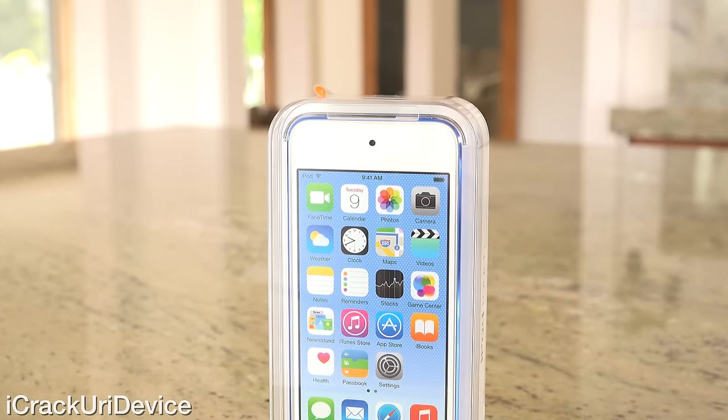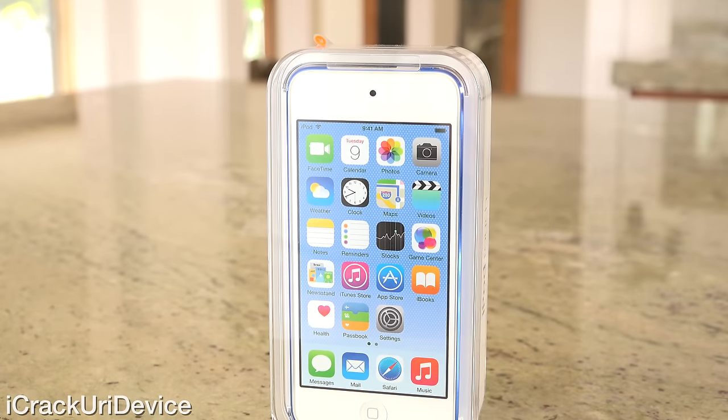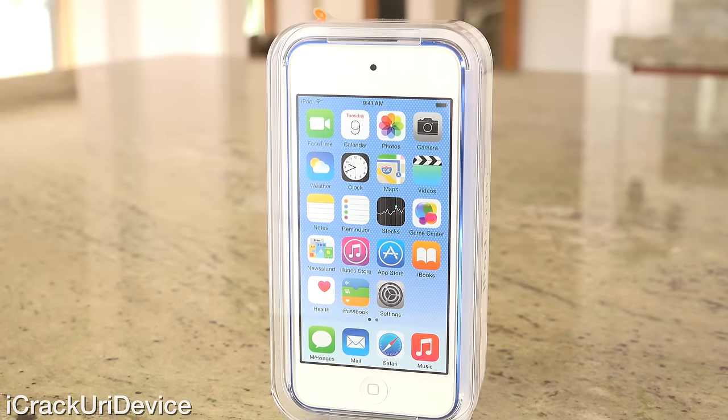Hey YouTube, it's ACU, and today we're going to be unboxing Apple's all-new 6th generation iPod Touch, which was just announced yesterday.